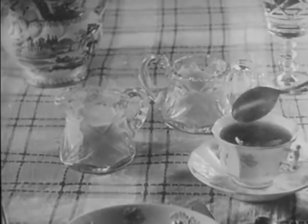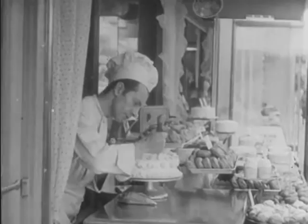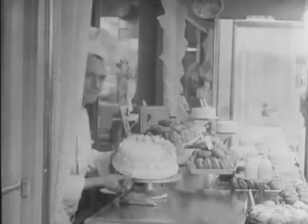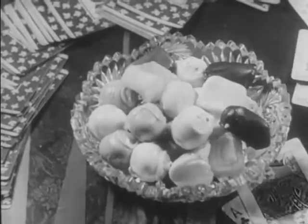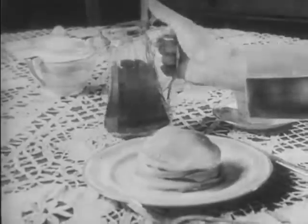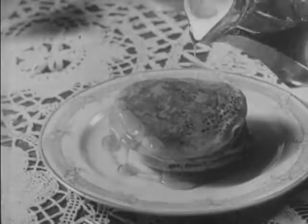Thus, thanks to scientific agriculture and modern mechanical devices, sugar, once an expensive luxury, is now a common commodity on every table. Sugar is a good energy giving food. Without sugar we would have no birthday cake, no wedding cake, no soda fountain, no ice cream, no banana split, no bonbons or chocolate creams. And no cane syrup or molasses for our hot cakes. Without sugar, this would indeed be a sour world.